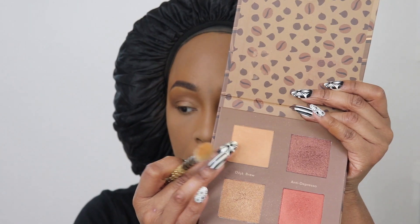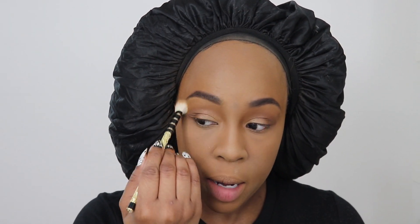I'm going to take a fluffier brush and go into this color again, bringing it all the way up to my brow bone.